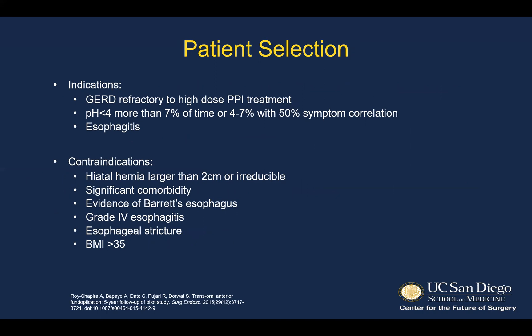As far as patient selection, indications for use are reflux refractory to high-dose PPI treatment with pH less than 4 for more than 7% of the time, or 4 to 7% of the time with 50% symptom correlation, as well as findings of esophagitis. Contraindications include a larger hiatal hernia, significant comorbidity, BMI of over 35, or advanced esophageal changes from reflux, including Barrett's, grade 4 esophagitis, or esophageal stricture.